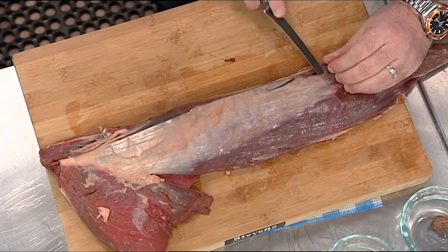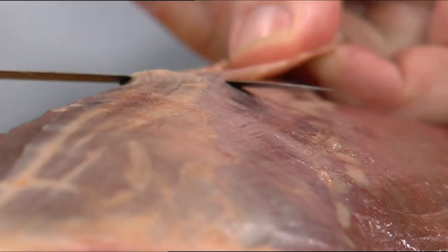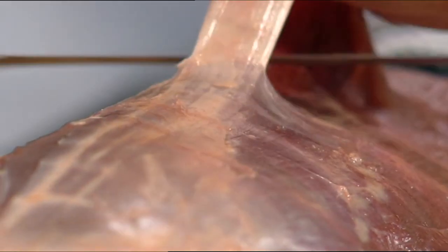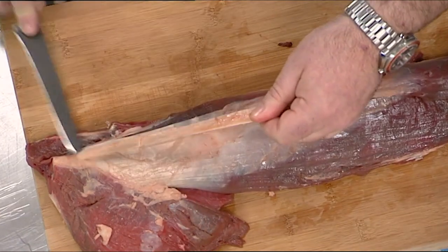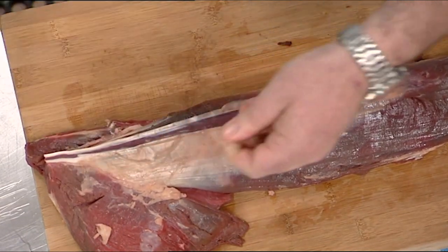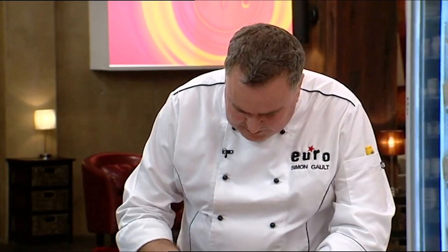You slide your knife in under the sinew. One movement with the knife up, now all the way back in. This way we don't take half the buffalo with us — we've taken no meat, and we're happy about that. It's all about taking as little of the meat with it as possible.